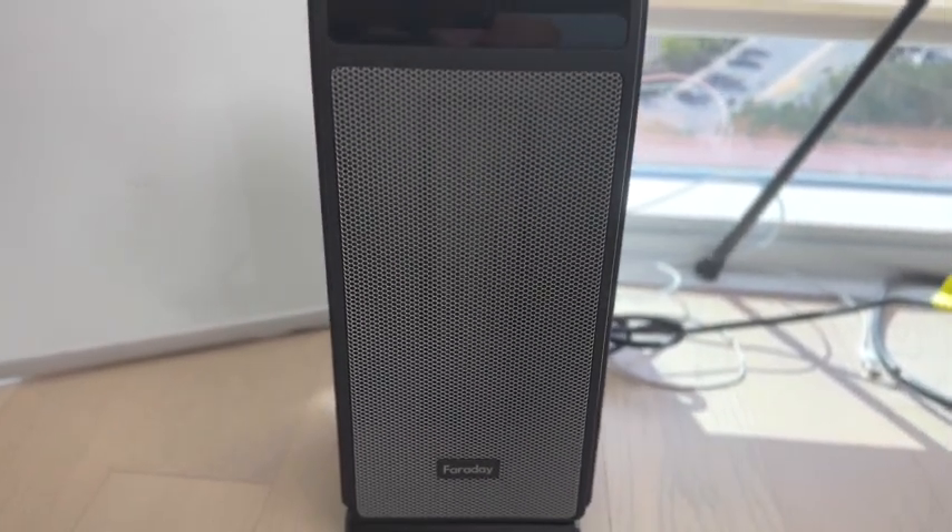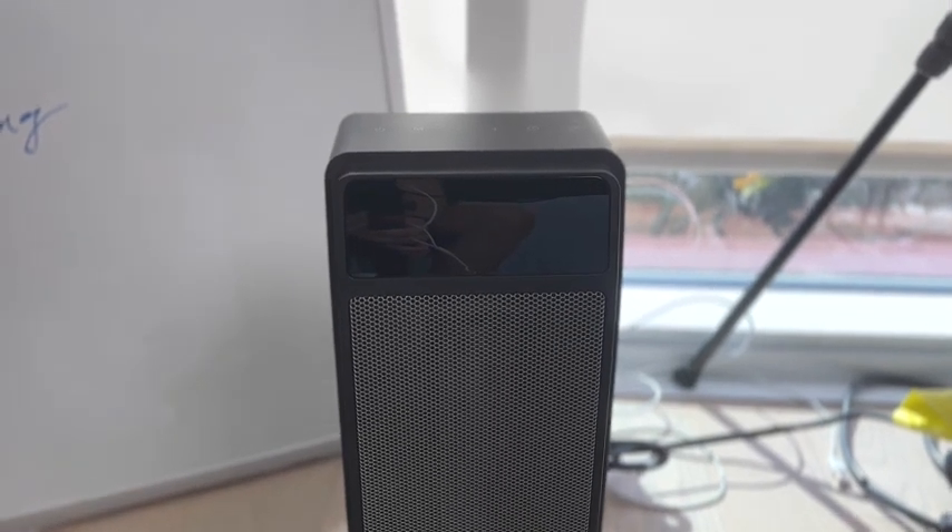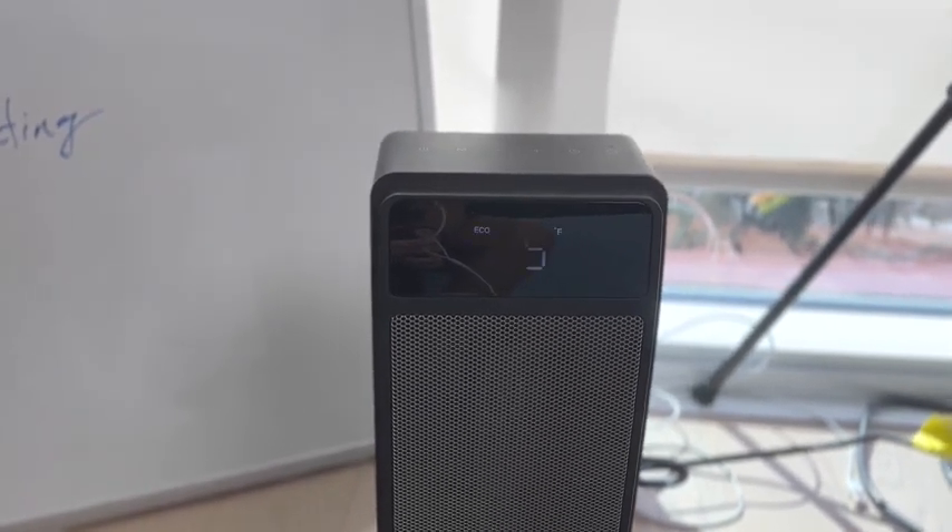We're going to go ahead and turn this on. It immediately starts at 75 degrees every time you start it up, and it begins in eco mode.